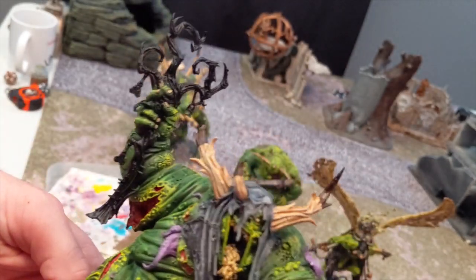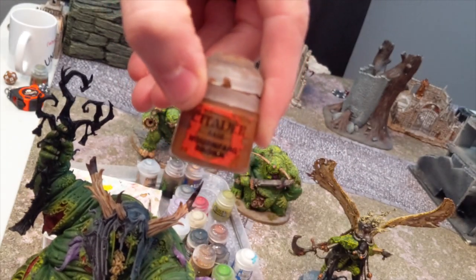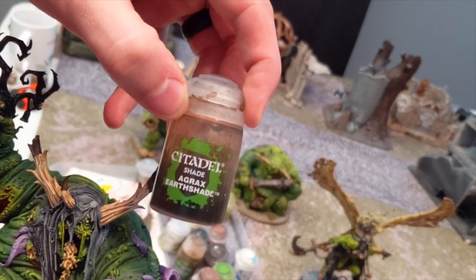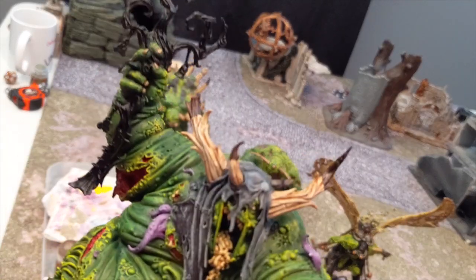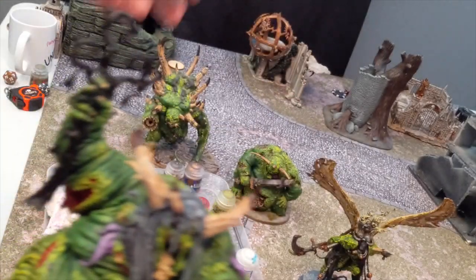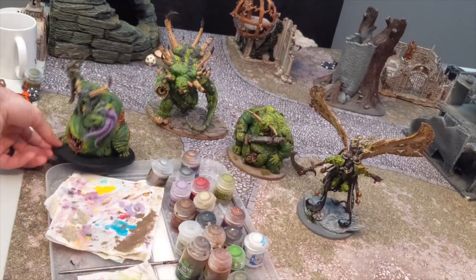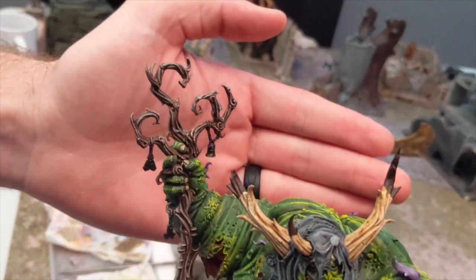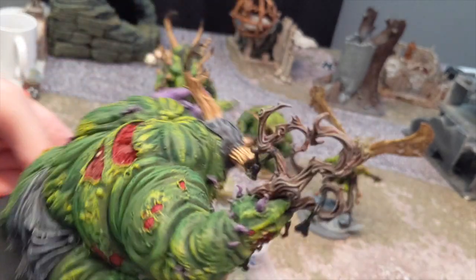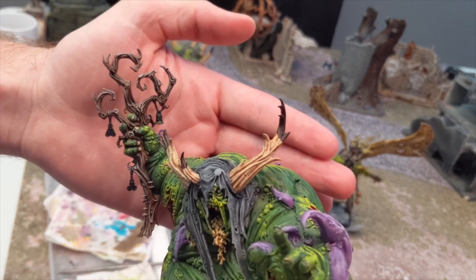So the next step is the staff. What we're going to do is take Mournfang Brown and coat the whole staff with it. Then we're going to do, as I'm sure you can guess, Agrax Earthshade over that. Then to get this nice withered ancient staff look, when that's dry, we finish it with Longbeard Gray. It's going to end up being a nice old withered staff. So you can see here we took that Longbeard Gray and dry brushed it all over the staff to get that nice withered, highlighted staff look. And you can really see the model is really coming together now. We're almost done actually.